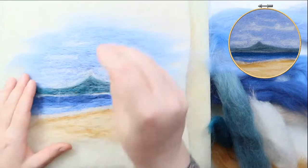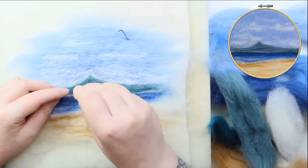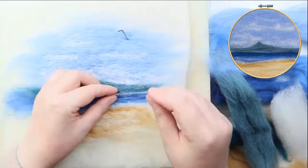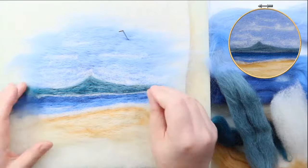Before I got distracted I was going to put in a little bit more white because some of the white had disappeared when I was felting it in — you can suddenly lose features because you've felted so hard that all of the colour has gone right the way through. I do that especially if I'm doing animals and felting really hard on their eye — their eye can just disappear, especially with sheep.